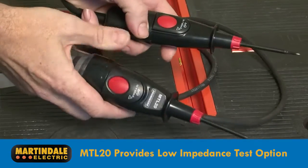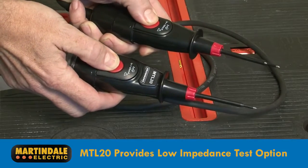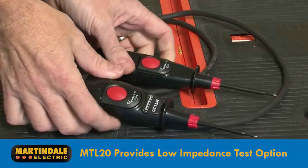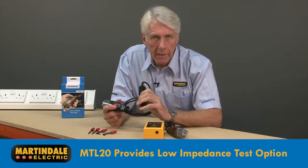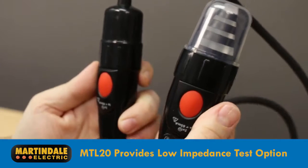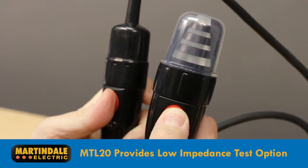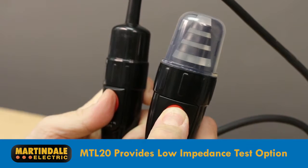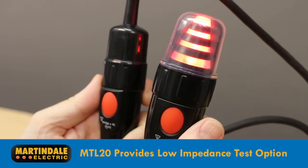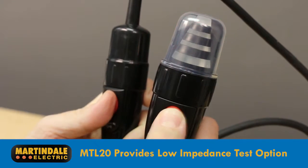The MTL20 provides a solution to this problem by having two test buttons that reduce the tester impedance and draw a higher current. This will dissipate induced phantom voltages, even when at higher levels than typical. This added functionality of the MTL20 will therefore let you know if there is a hazardous, persistent voltage present, which will require further investigation before you can start work.